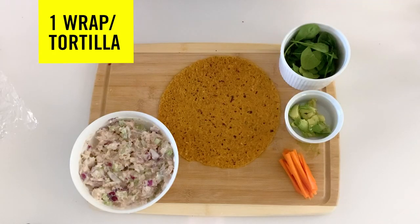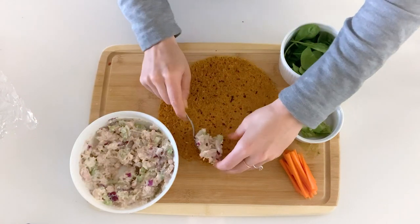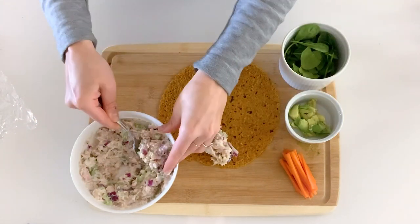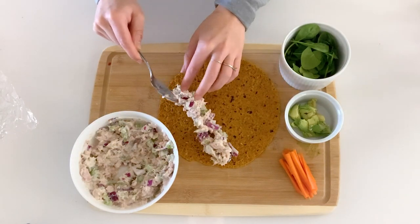Now that I've heated up my wrap, I'm going to add some tuna. I kind of want to add it not in the center, a little to one side, so we can roll it at the end.